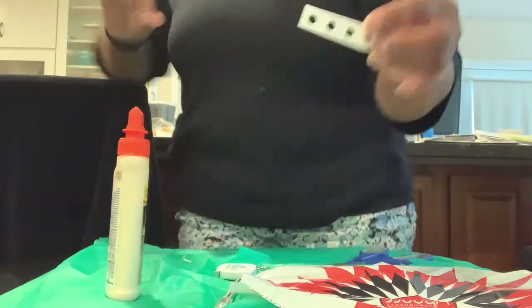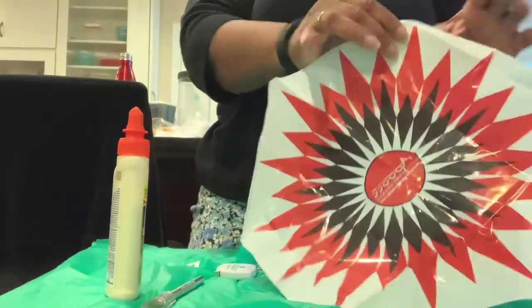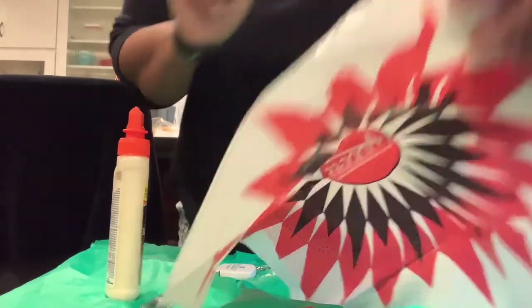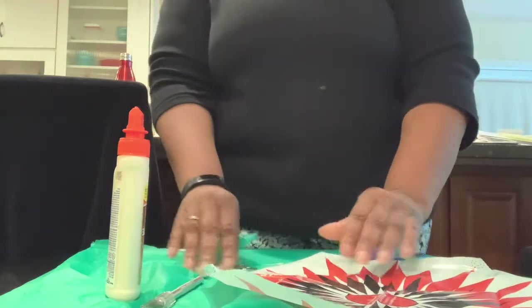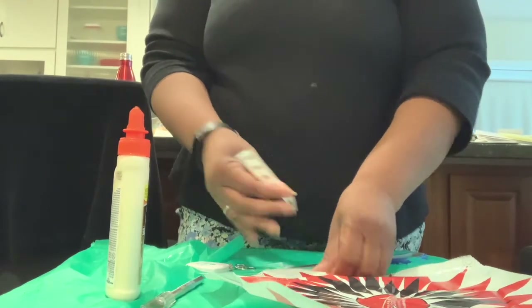We have little reinforcements that you will place on the circles. I'll hold that up so you can see it — you're going to put the little circle reinforcements on top of each of the circles.